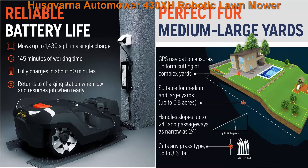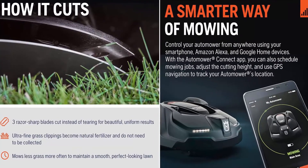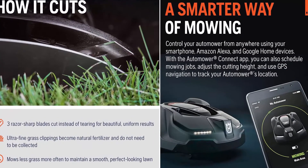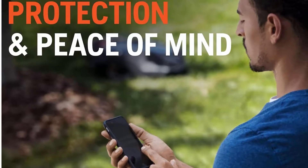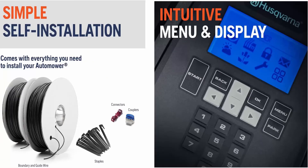Once installed, choose your settings and get mowing. Built-in theft protection: if the mower is carried away, a loud alarm sounds and can only be deactivated with a unique PIN code. It also has GPS, so the bad guys can run, but they can't hide.